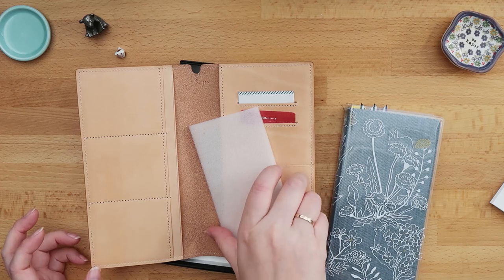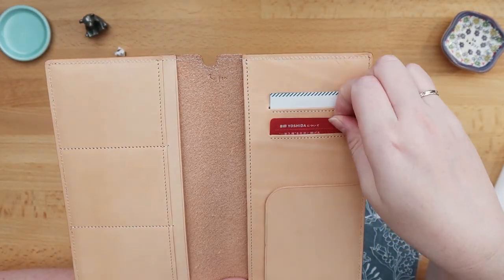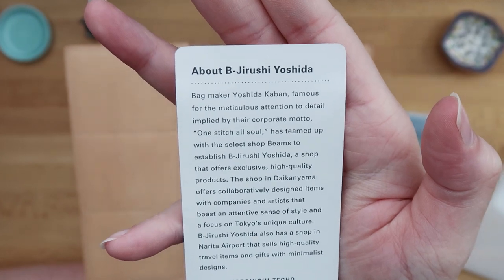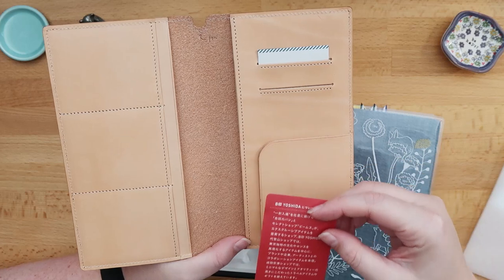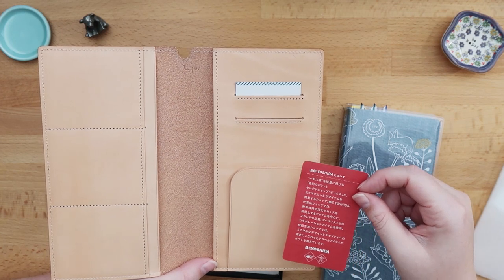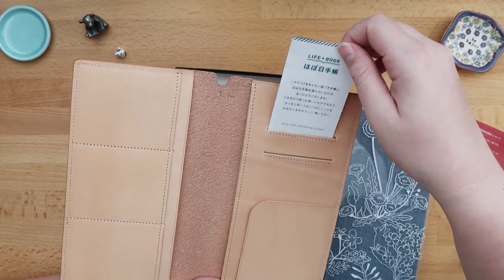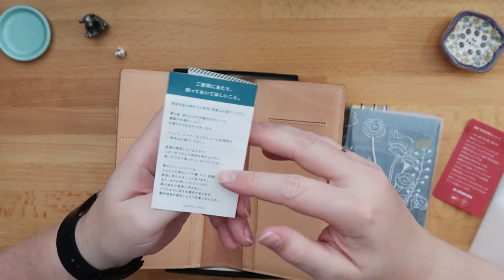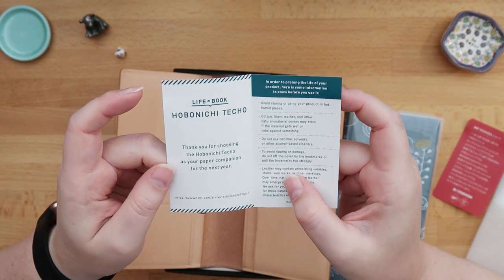What amazed me the most is that this here also comes in English — although this is only sold in Japan. This is the little sheet that tells you what Bijirushi Yoshida is about, and then of course there's this year's life notebook sheet, which I think all of the covers have.